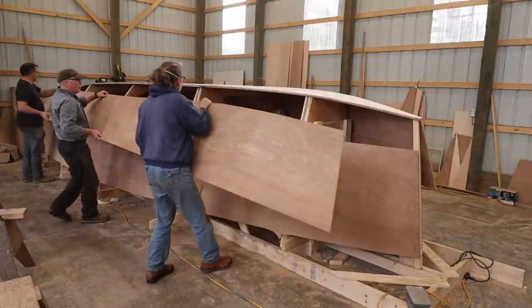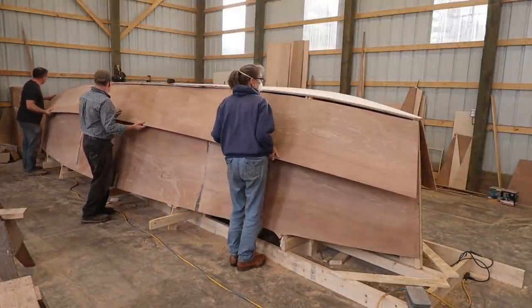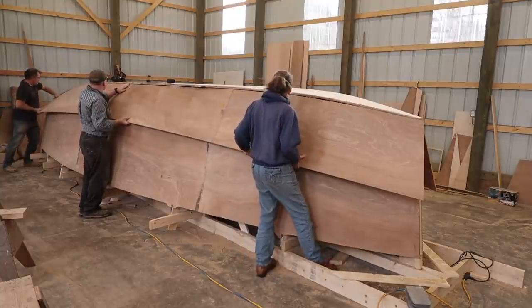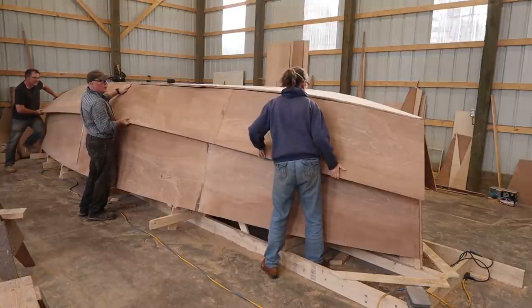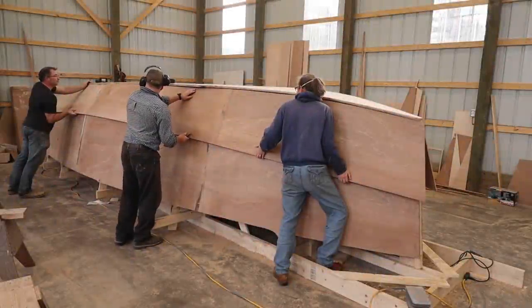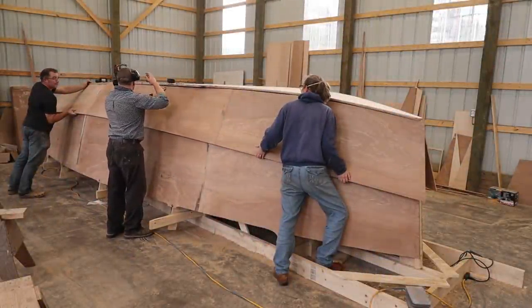It's so much lighter. You good there? Can you hold it? Is it under the damper? We are good then.